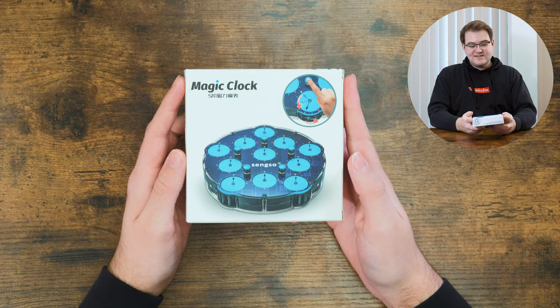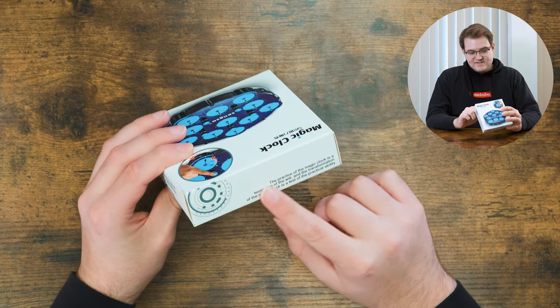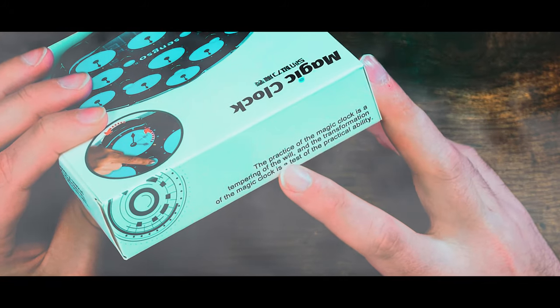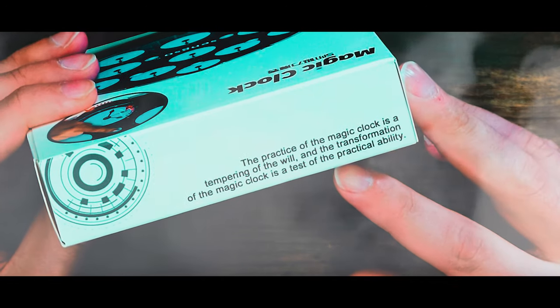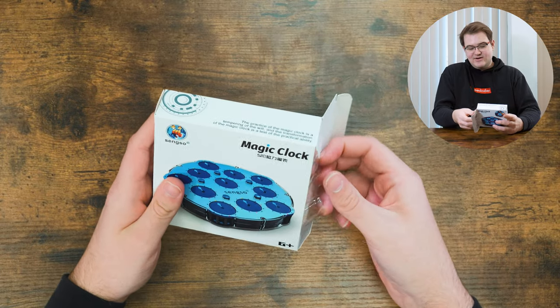All right, let's go ahead and check out the even bigger clock. Wow, I never even noticed this on the side: 'The practice of the magic clock is a tempering of the will, and the transformation of the magic clock is a test of the practical ability.' All right, let's check this one out — I'm excited.